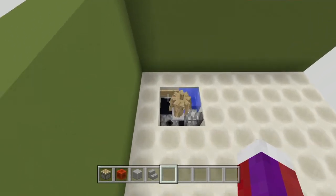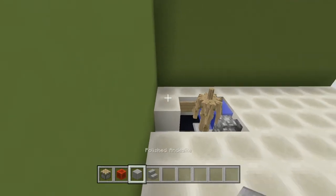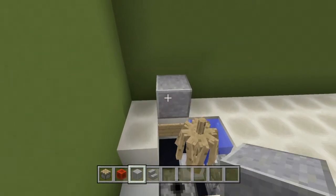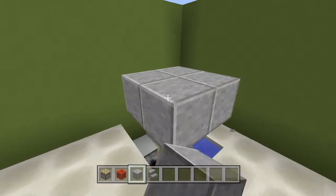Once you have this, go ahead and knock this block out here — we'll come back to that. Then take any block of your choice; I'm going to use the block of andesite. Go ahead and come right on top of here like this.